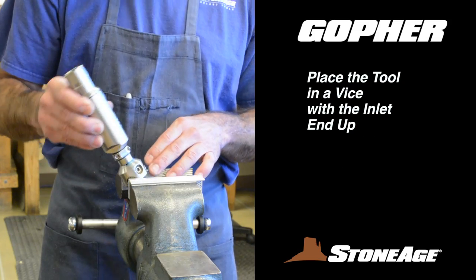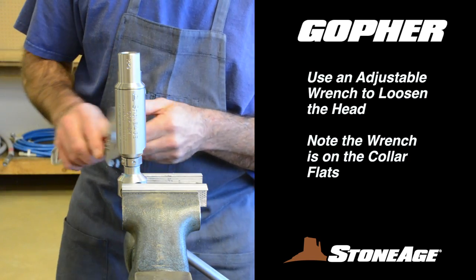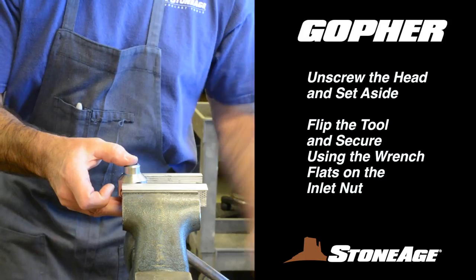Begin disassembly by placing the tool in a vise with the inlet nut facing up. With an adjustable wrench on the collar flats, loosen the head from the body. Continue to unscrew the body by hand and set the head aside.